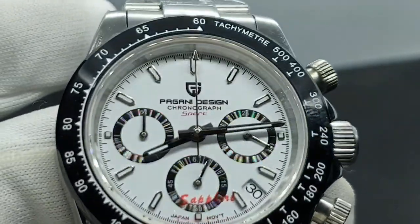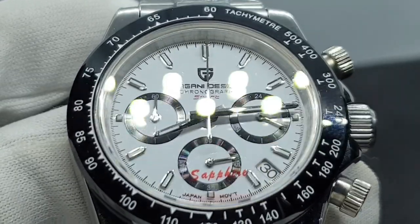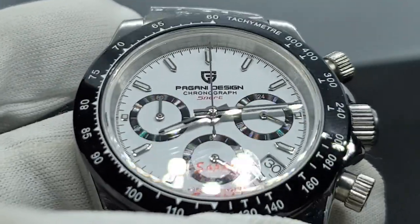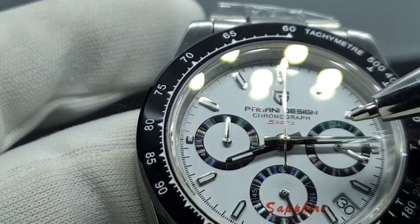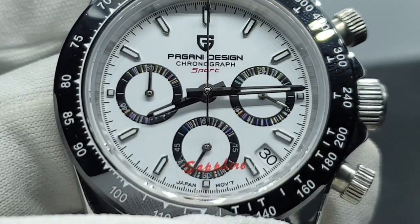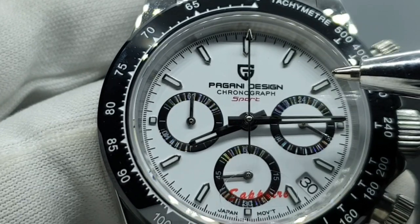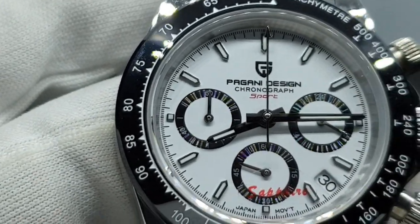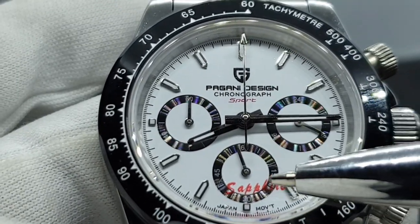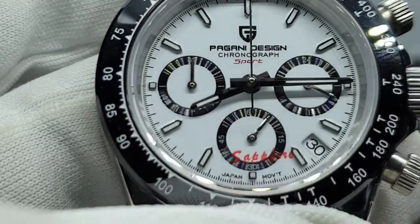Here's a very sharp, clean, crisp dial. You've got a combination of applied indices and printed elements. The hands are standard chrome with slivers of lume applied in the middle. Straight away you can tell the lume won't be fantastic — as we've seen on previous Pagani models, the lume isn't great. On the dial you've got the Pagani Design logo, 'Chronograph Sport' written in red, and three sub-dials: a 24-hour dial, a seconds dial, and a minute dial. Everything is clean and crisp.